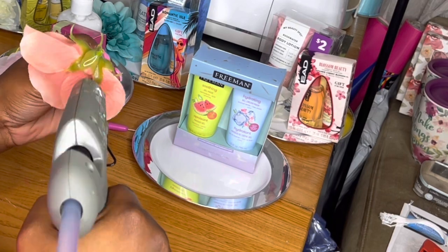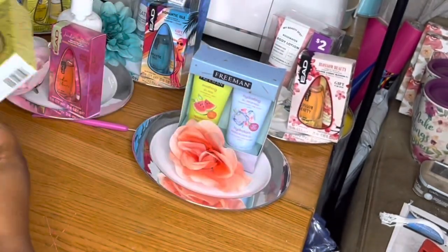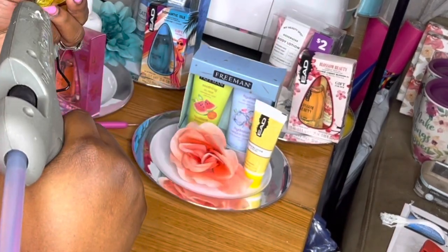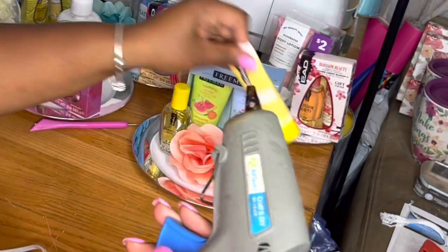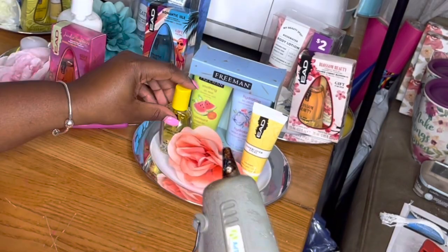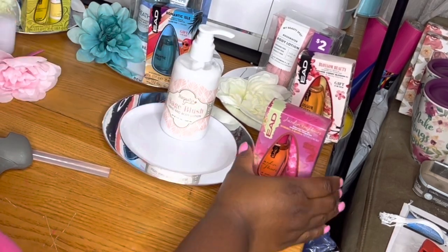If you can't find mugs or if mugs are a little more expensive — I have been looking for mugs and got a few on clearance, but for the most part I'm going to have to pay full price because I didn't get them earlier in the year — if you want something less expensive than a mug, you can actually use the salad plates, or you could use the mugs. I'm actually going to use both.